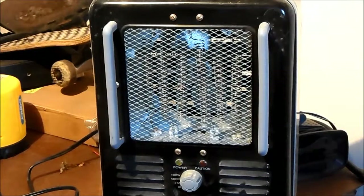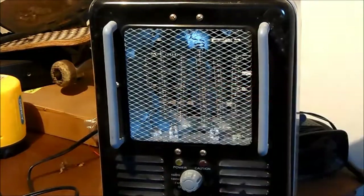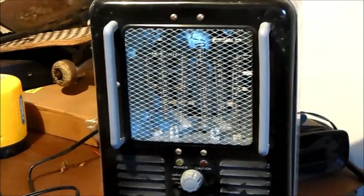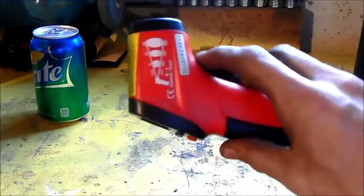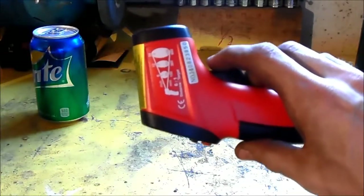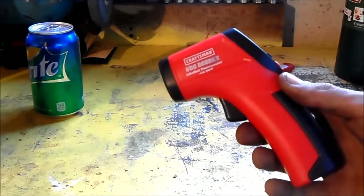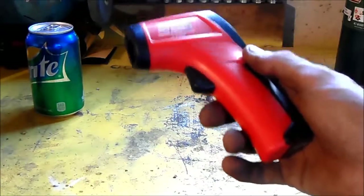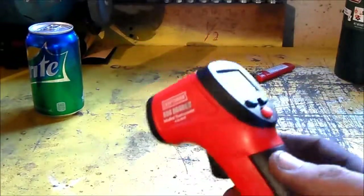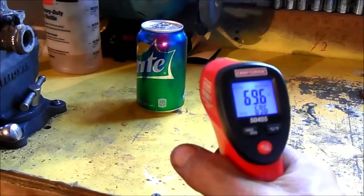Is the space heater really worth what I paid for it? We'll point the gun at it and see how much heat it's producing and see if it's actually living up to what it's supposed to be. Of course there's a zillion different uses for these, and everybody that gets one will probably use it a little bit differently. Some people use these out with their grills to make sure the grill is hot enough or at the correct temperature for whatever they're making — it's a cheap easy way to do that because grill thermometers are not always very accurate.